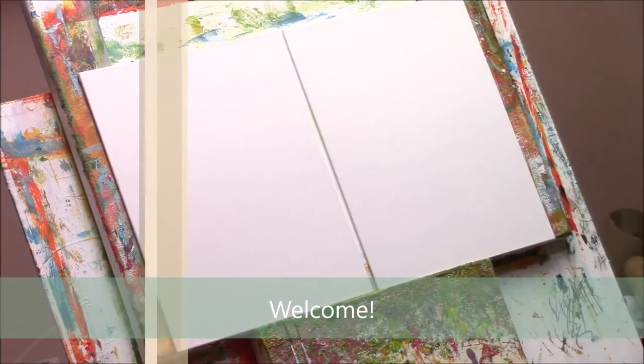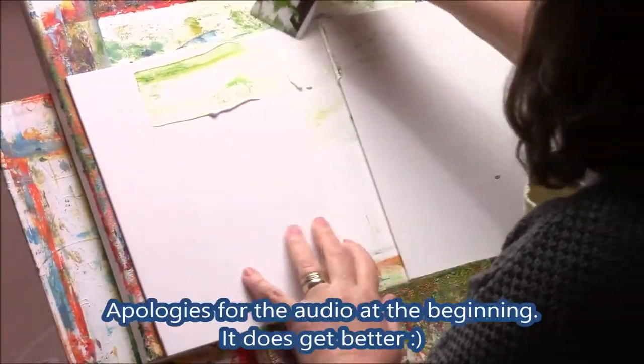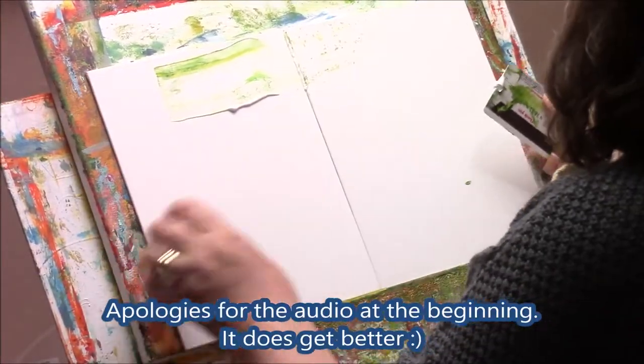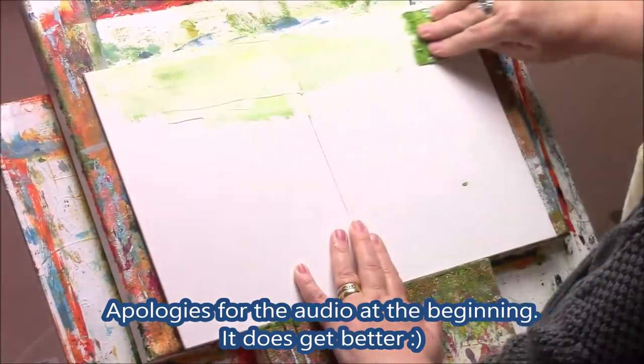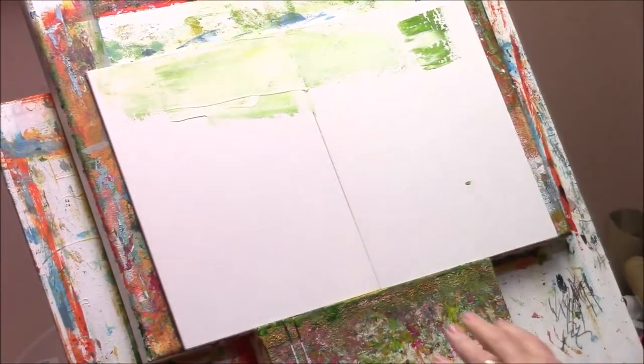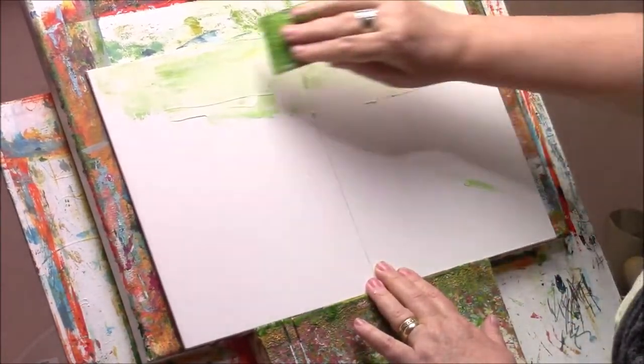Hello and welcome to my channel, Nicola Crookart. Today I'm going to be painting three red trees. It's a really pretty painting but it starts off not so promising to start with, and you'll see why.